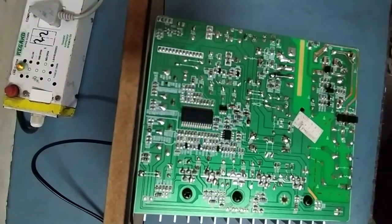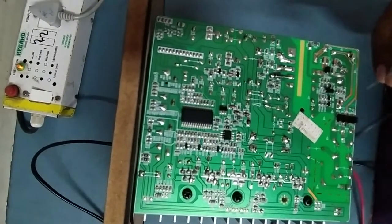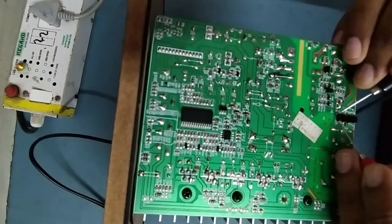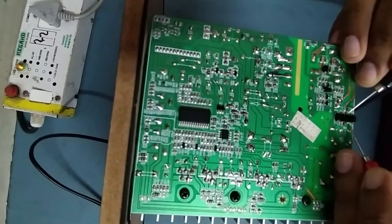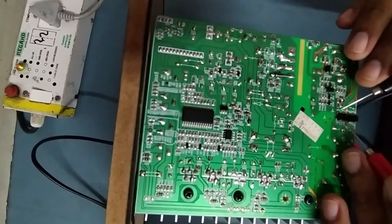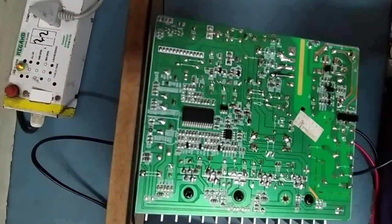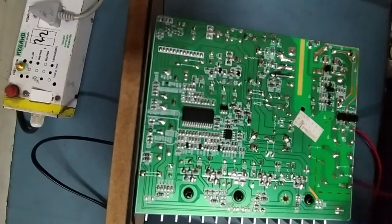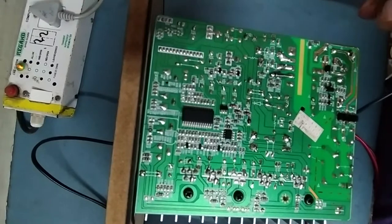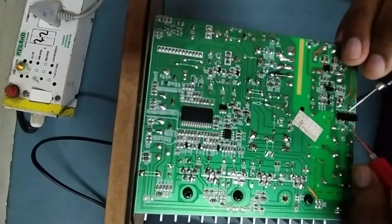This is the blown fuse. Now checking the bridge rectifier — is there any shorting? It's showing no short in the bridge rectifier. All bridge rectifiers are showing good, no shorting. If there were a short it would show a buzzer — no buzzer, so all bridge rectifiers are good.